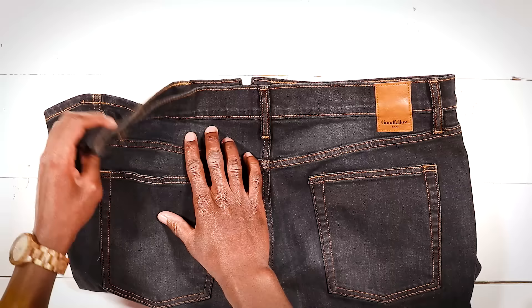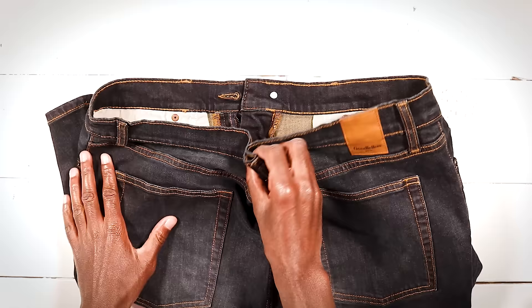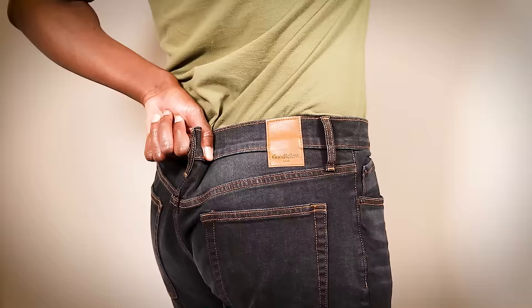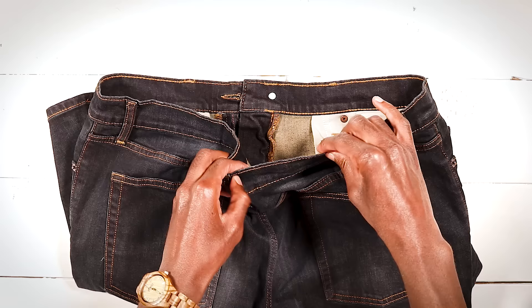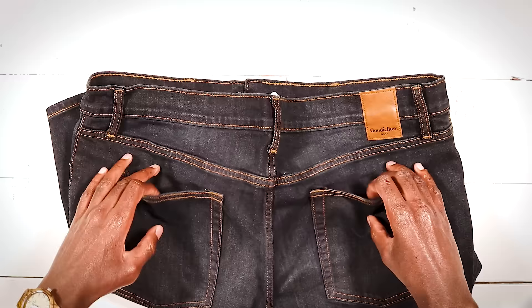We're going to be taking off exactly two inches from these pants. If you don't know how much you want to take off, pinch them in the back and pull until they feel good. Try to shoot for no more than downsizing your jeans by two to maybe two and a half inches — if you try to do too much you'll end up making these back pockets start to sag and become warped.